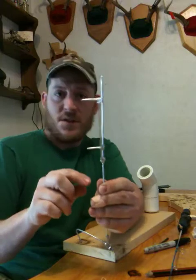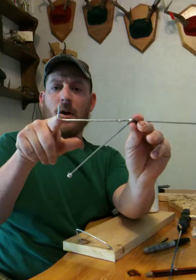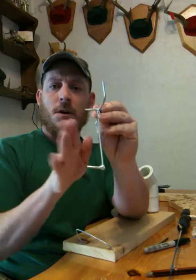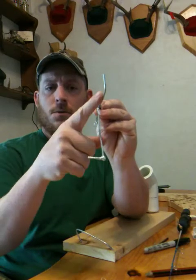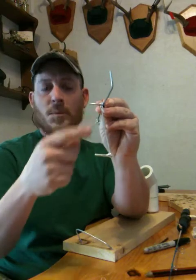So you can see the shape of this coming across with the bend up, and these two 1-inch pieces are on the same side and they're roughly squared to the longer piece.